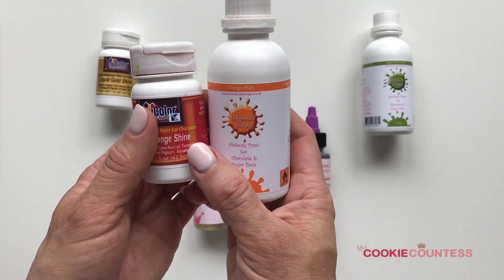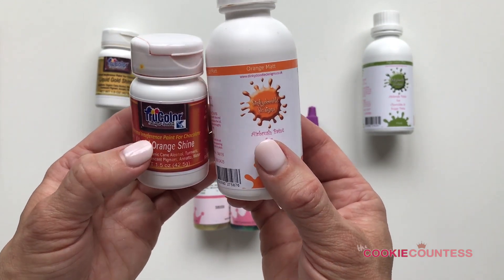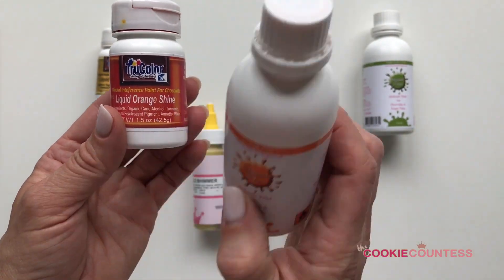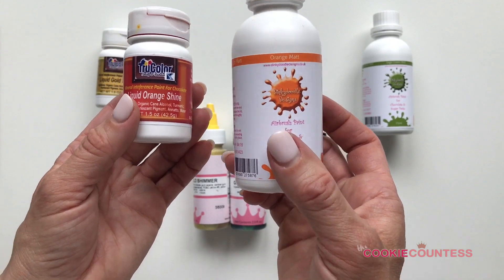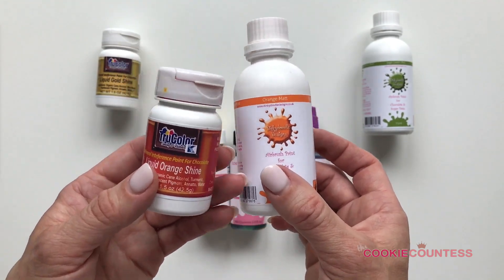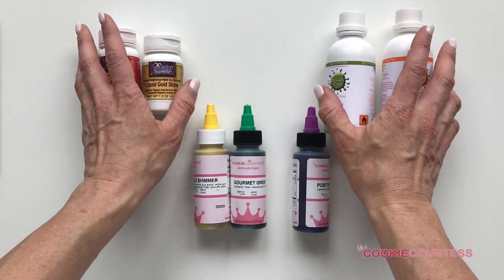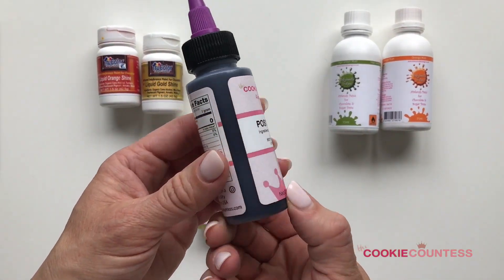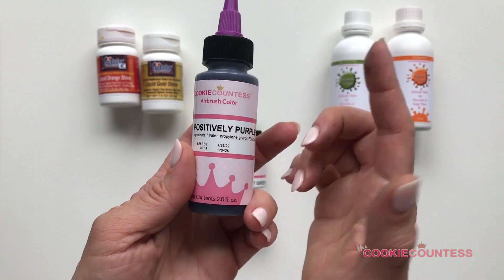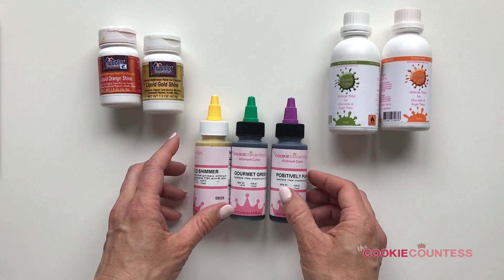One thing you'll notice with either of these alcohol-based brands is that you need to mix them really well. The mica particles — especially in shimmer versions — can separate from the alcohol as the product sits. All True Color colors are shimmer; Dinky Doodle comes in matte or shimmer. Each time you use it, stir with a chopstick and then shake before spraying. It's a necessary evil. Water-based colors don't have the same separation issue since the color has dissolved into the water.